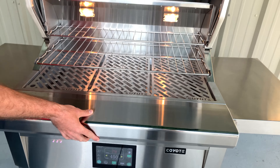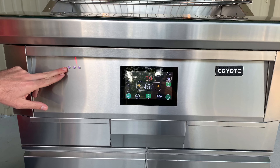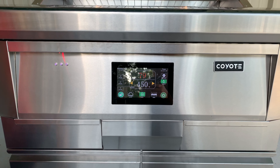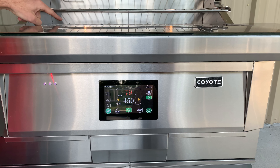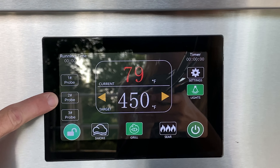Moving down to the control panel, here on the left we have three inputs for food probes, so you can have three separate food probes all plugged in at the same time. You'll plug the food probe in here and then plug the other end into the meat, and it'll read the actual internal temperature of that meat. The food probe readout will be here on the left — you can see food probe one, two, and three.